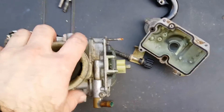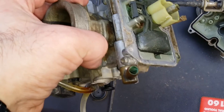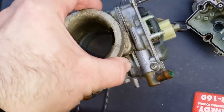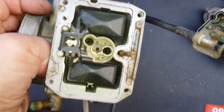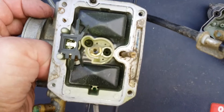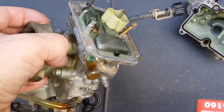This is a KTM 525 VXC carburetor from a 2003 model, and the reason I'm opening it up is to clean it. The bike's not been running properly, up to the point where it's stopped running.